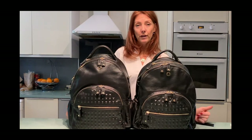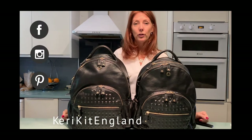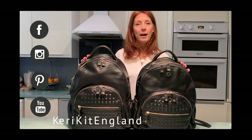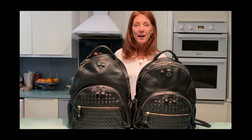Don't forget you can find us on Facebook, Instagram, and Pinterest at Kerika England, and also on YouTube where I'll be trying to do more videos giving you like-for-like comparisons between the bags in our range. That's it for now — take care, love always, bye bye!